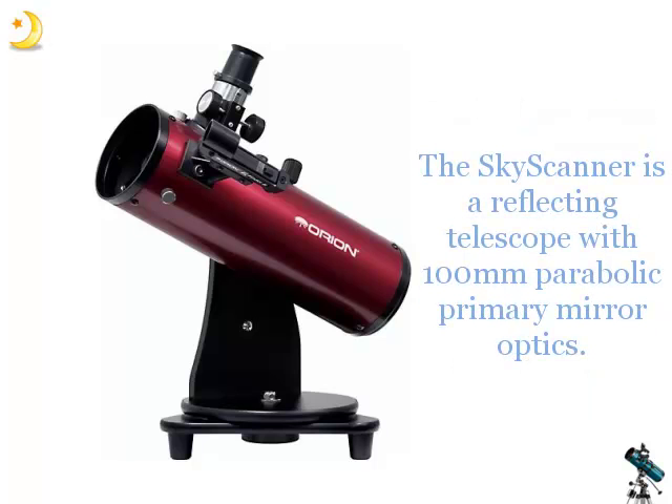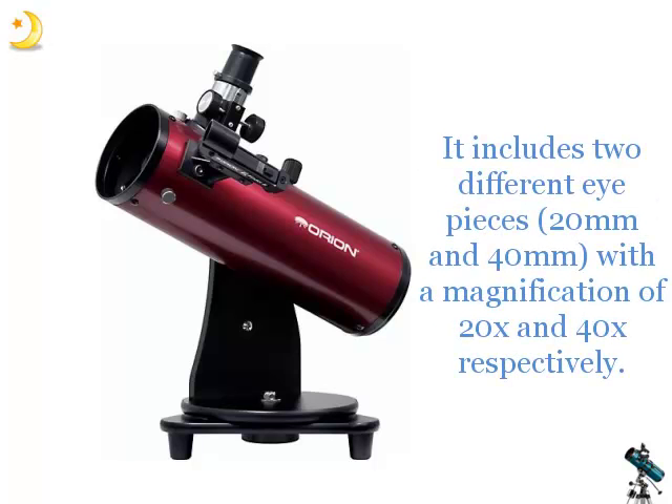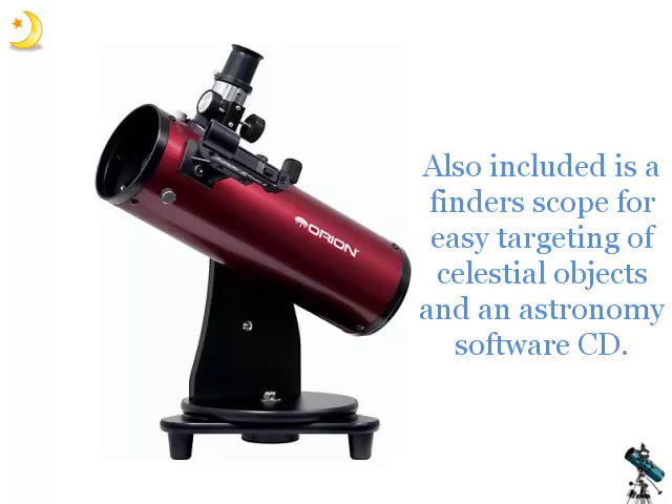The Skyscanner is a reflecting telescope with 100mm parabolic primary mirror optics. It includes two different eyepieces with a magnification of 20x and 40x respectively. Also included is a finder scope for easy targeting of celestial objects and an astronomy software CD.